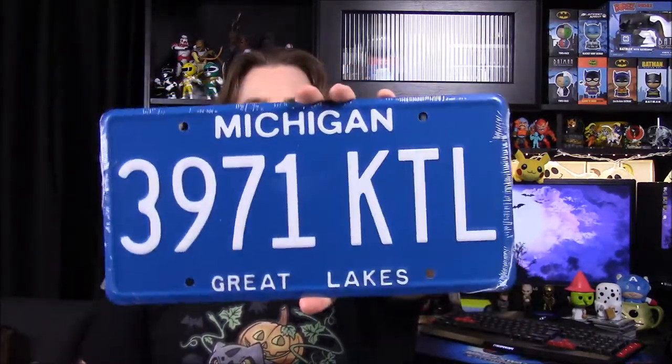I have no clue what this is, but we have a Michigan license plate. As you can see, it says 3971 KTL, Great Lakes, Michigan. I have no clue what that's from, so I'll have to look at the book to see what this is from.